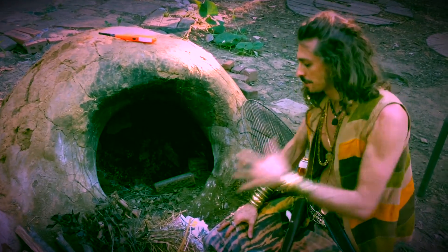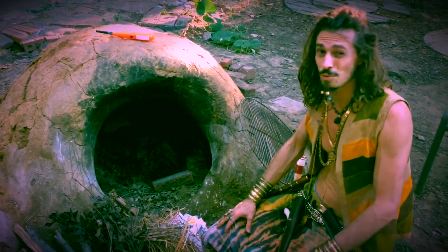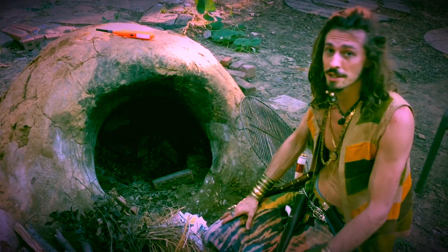So if you know how to build it properly, if you know how to start it and run it properly, these work basically as good as a convection oven.